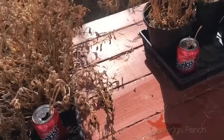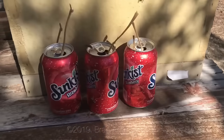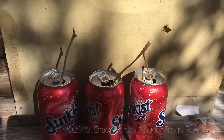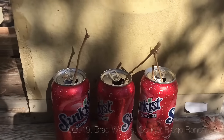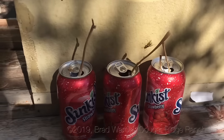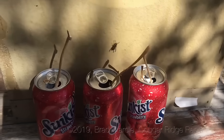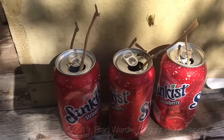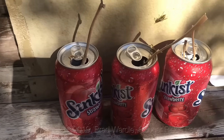Here are the results. You can see after just a little time the hornets — and this is right at the bee colonies, the bees are on the other side — the bees don't want anything to do with this apple juice, and the hornets are just all over it. You'll see them coming and going inside the cans.